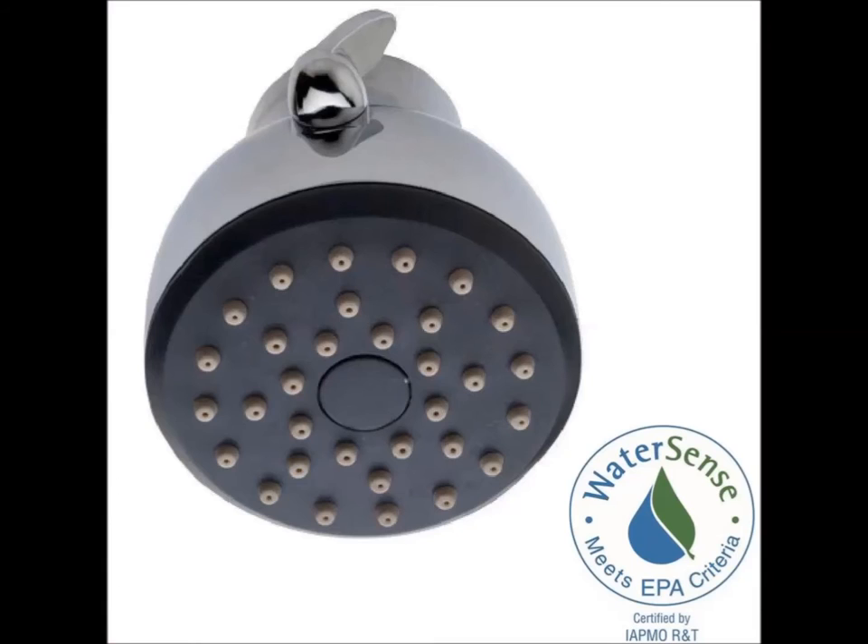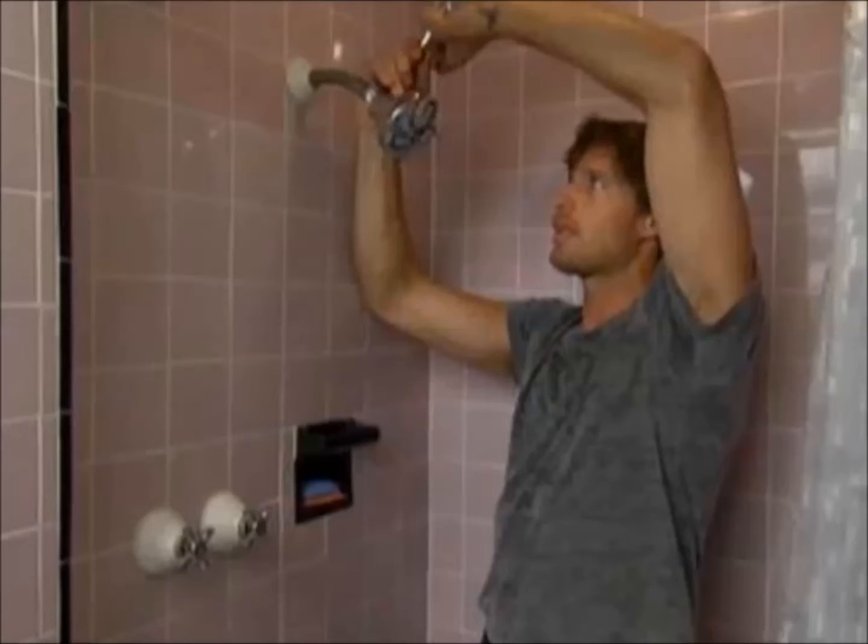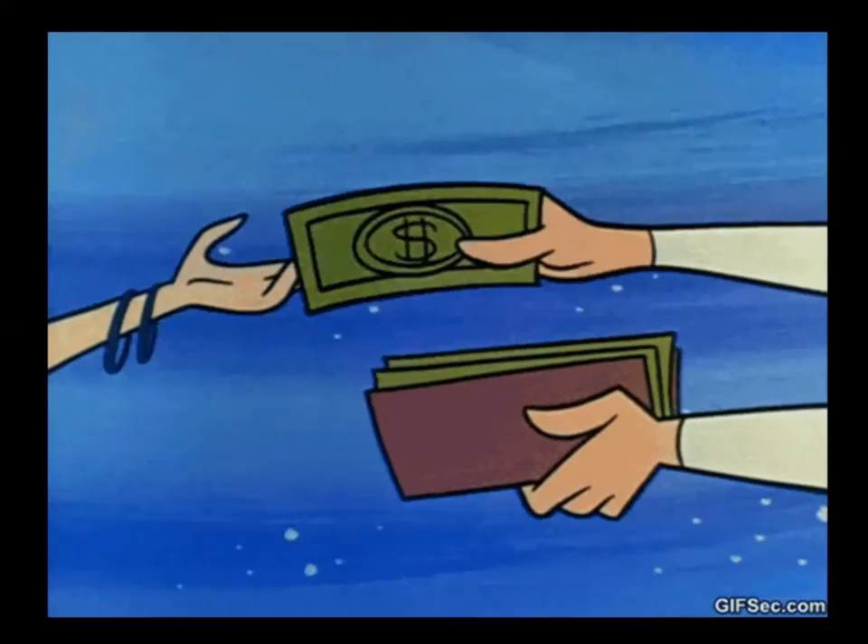They can range from $10 to $200. They're really easy to install, and they help conserve water every day while saving you money.